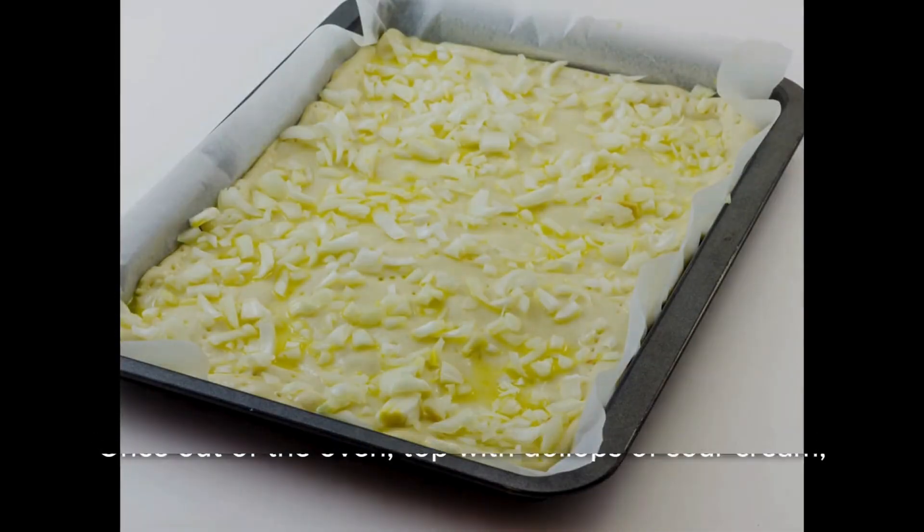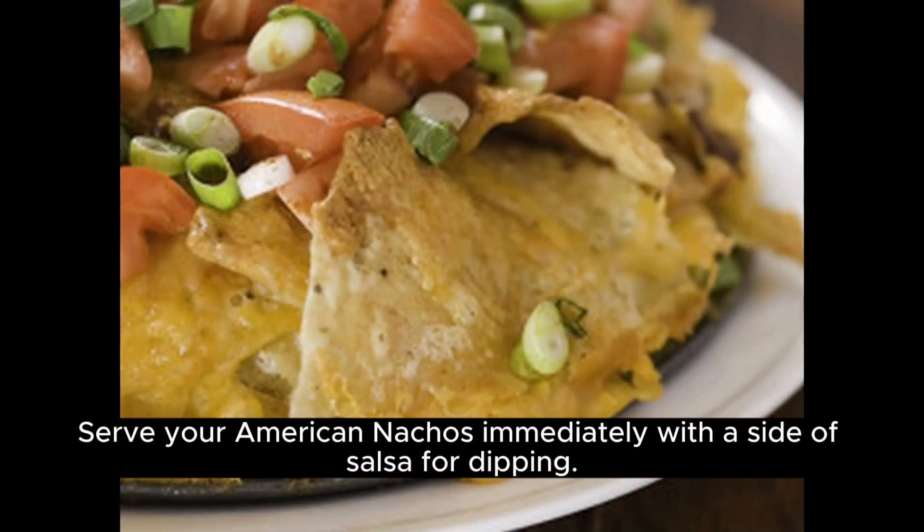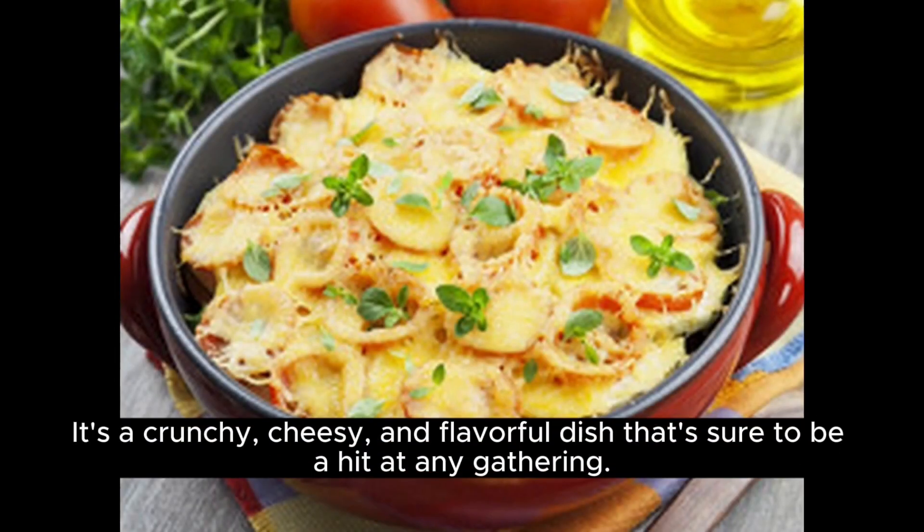Once out of the oven, top with dollops of sour cream, guacamole, and a sprinkle of chopped green onions or cilantro. Serve your American nachos immediately with a side of salsa for dipping. It's a crunchy, cheesy, and flavorful dish that's sure to be a hit at any gathering. Enjoy!